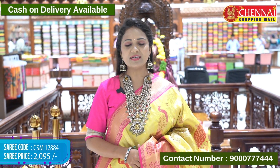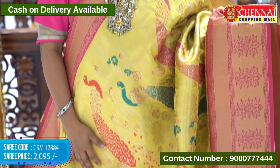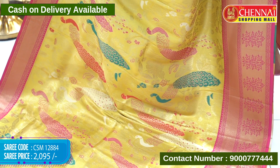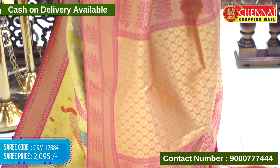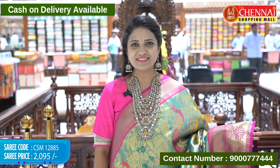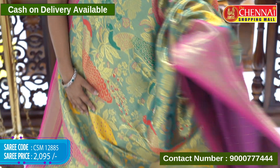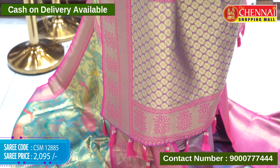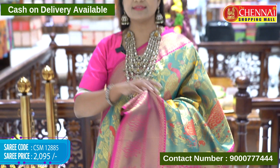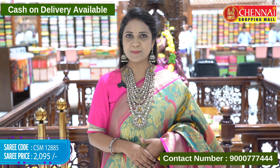Benares Tissue — the colors are very beautiful. Gold and pink — draped nicely. Cream and pink, this is gold and pink — very pretty. Sari code CSM 12884, price 2095 rupees only. Green and pink — a great traditional combination. The sari is very lightweight but gives a heavy look. Sari code CSM 12885, price 2095 rupees only.